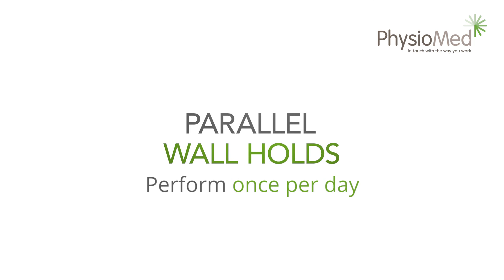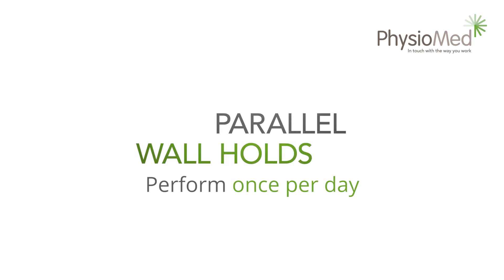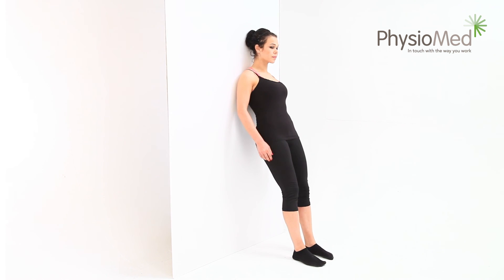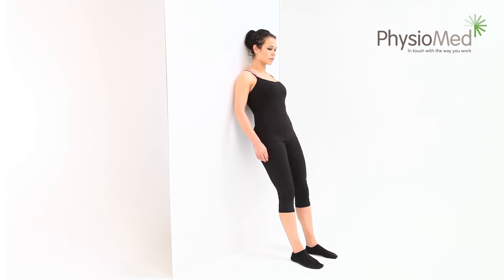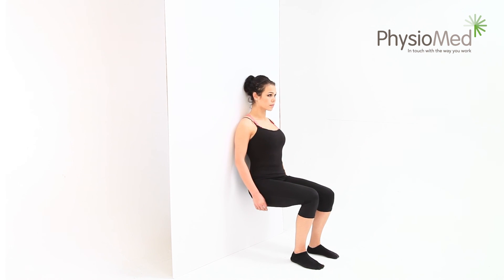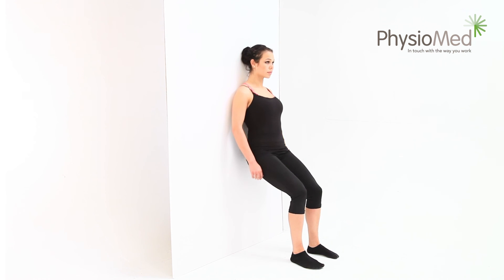Parallel wall holds — be aware this is an advanced exercise: begin by standing with your back flat against a wall. Now slowly bend your knees until they're at 90-degree angles — never go lower than this. Hold this position for as long as you are able to without feeling any pain; some people can hold it for over five minutes. This exercise is normally only performed once per exercise session — save it until last.